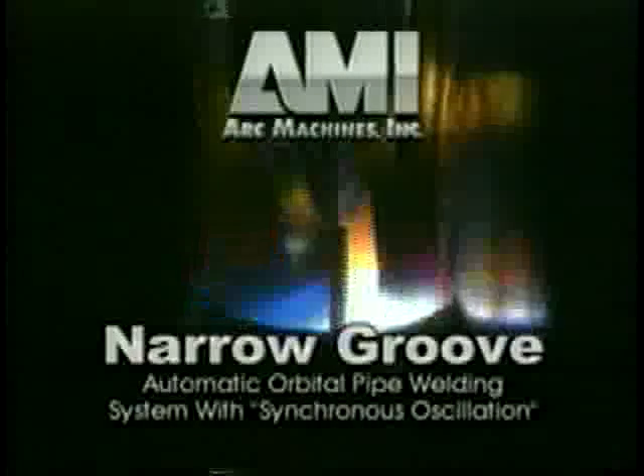For thick-walled pipe and vessels, narrow groove welding has for many years been an enticing but elusive goal. The cost savings were enticing. The quality, elusive — until Arc Machines equipped a proven orbital welding system with an innovative new welding torch concept.